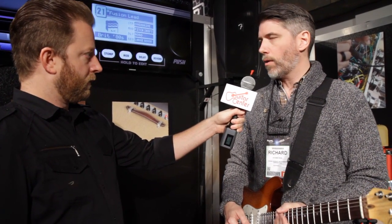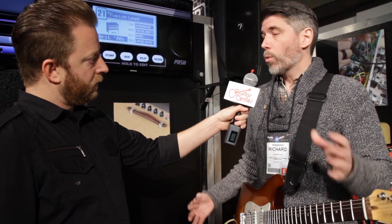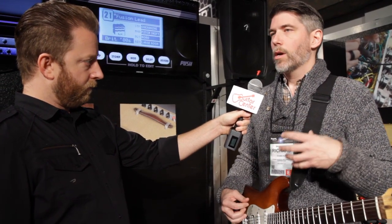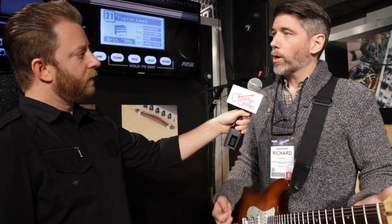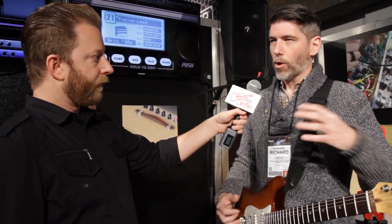We're not changing the tone on these at all. What we want to do is make sure that we had some different things to offer. So we've actually collaborated with Jensen to make these speakers that are exclusive to us. They're Alnico speakers, but they're pre-broken in. Sometimes speakers take a little time to break in — they're a little bit bright. These are already broken in for you.